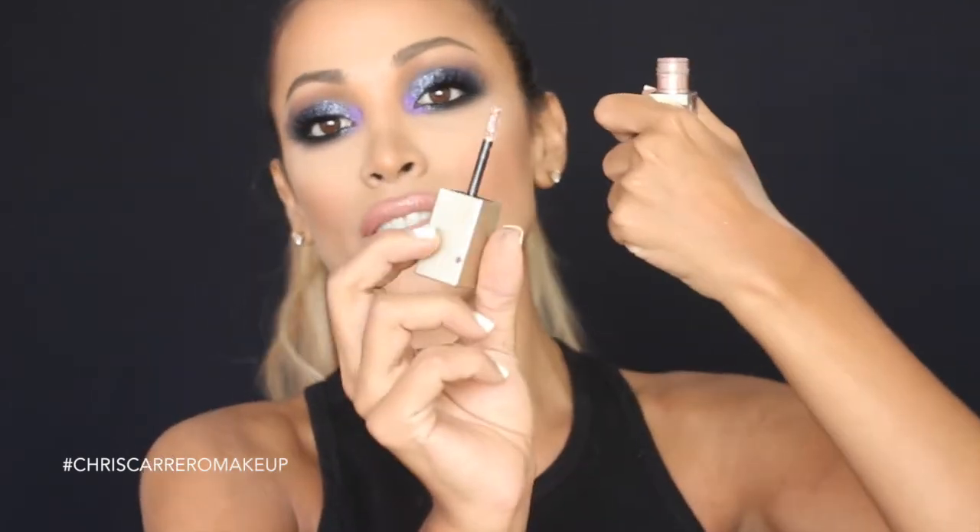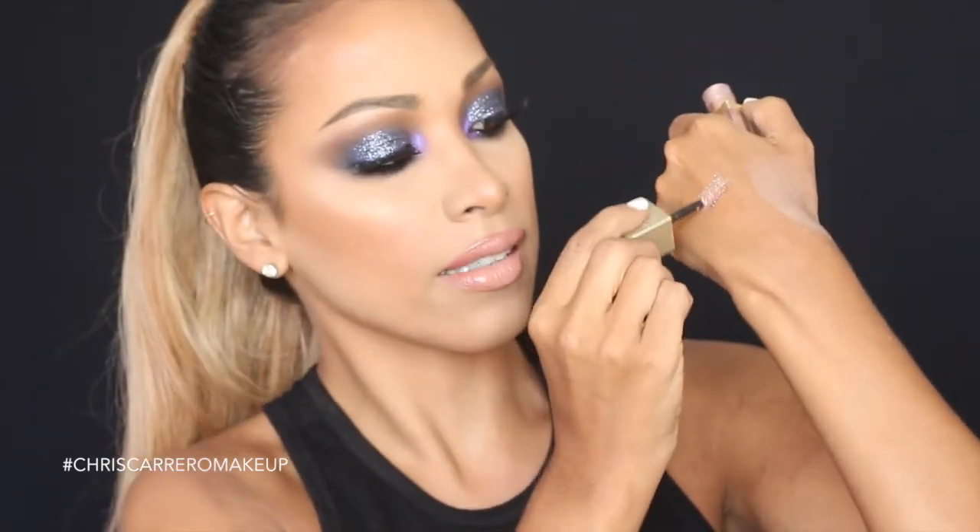There are also products that make life easier, like the Stila Magnificent Metals shadows that come in different colors and already contain glitter. They come with a little applicator so you simply apply them directly to your eyelid — the glitter won't spread all over your face. If you're just starting out and don't want to go through all these steps, I highly recommend these Stila shadows. That's everything for today's video — don't forget to subscribe, turn on notifications, leave all your comments and suggestions, and I'll see you in the next one!